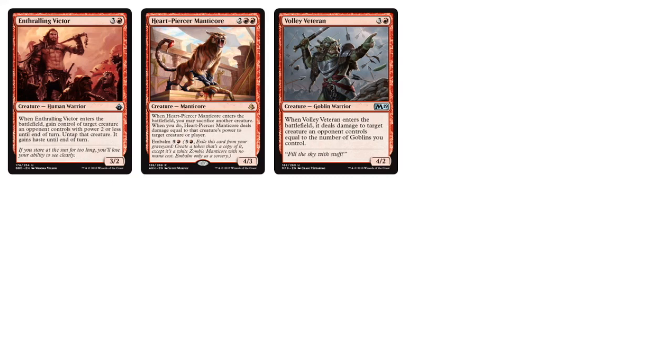Enthralling Victor has a built-in gain control of target creature an opponent controls with power 2 or less, and you can only control it until end of turn, but having that built-in is kind of cool.